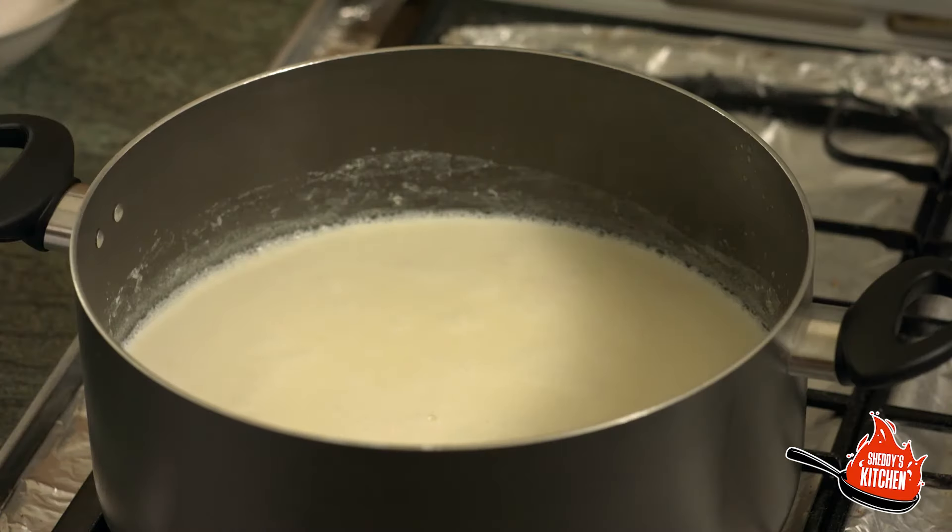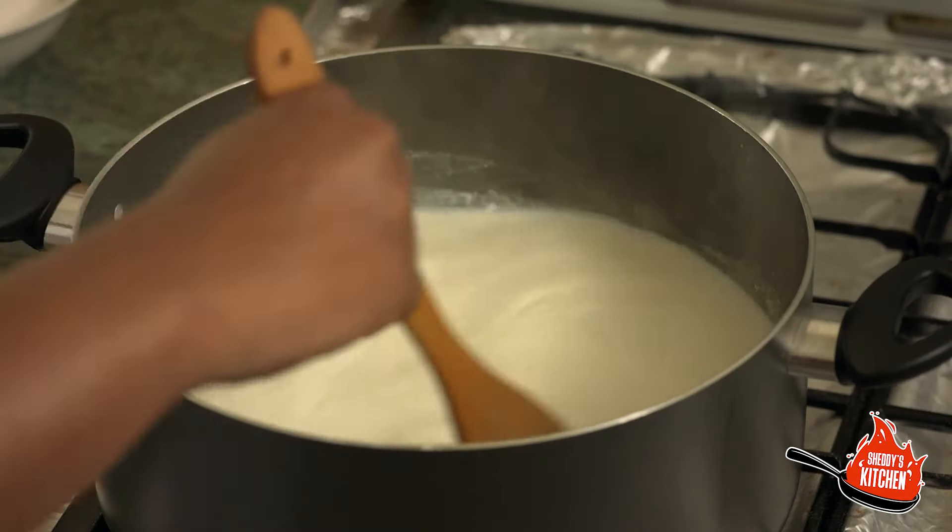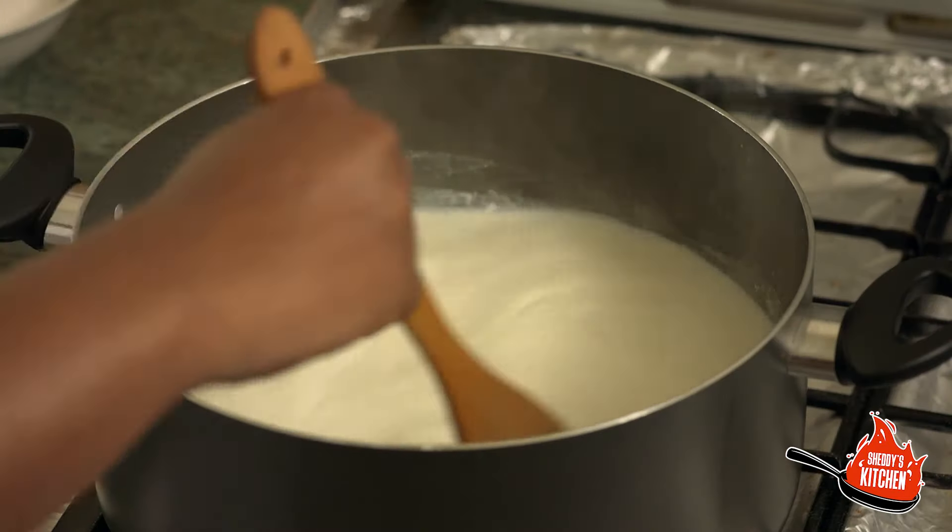We've started here with a saucepan of milk. In this pan I've added two litres of whole milk and to that I've added half a litre of water. I've brought it to boil already, so you need to bring that to a boil. I'm just going to knock this heat up now to a slightly higher heat, and just make sure you keep stirring the milk in the pan because you don't want it to boil over.